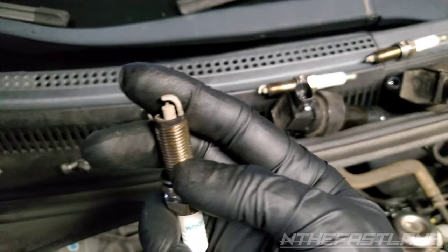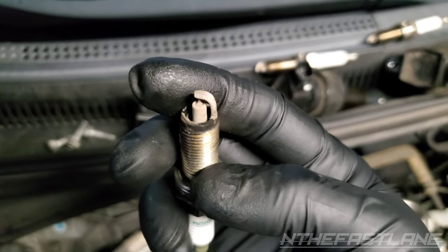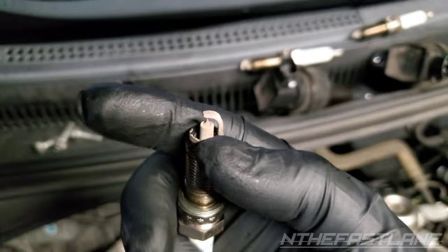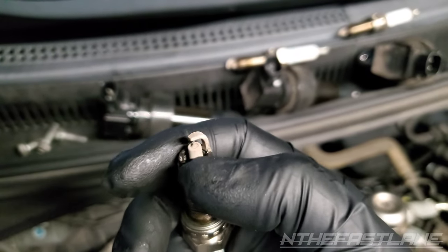Then we come to cylinder number two — completely different story. If you look at this, we have some detonation. It's kind of chunky looking on the ground strap and the cathode.